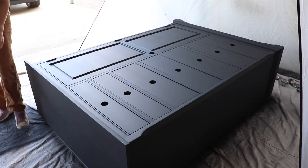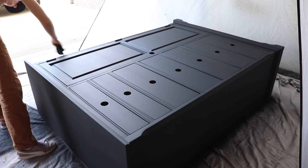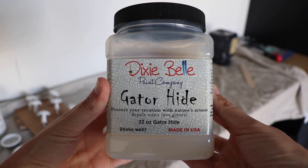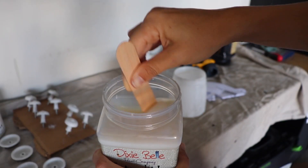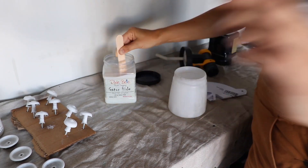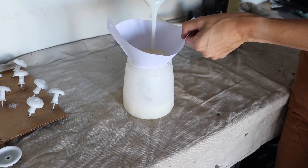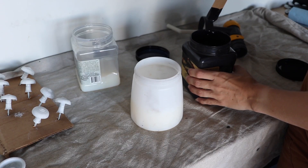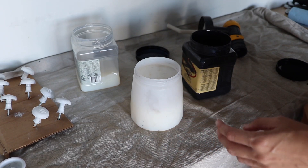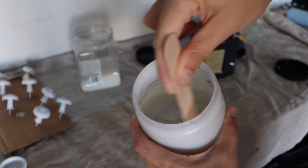Everything has dried and the piece is looking really great. I'm taking that old black t-shirt again and wiping back any dust that has collected overnight before I start my top coat. I am going to be spraying my top coat as well. I'm using Dixie Belle Gator Hide, which is water repellent and their most protective top coat. I'm stirring it really, really well before I run it through the strainer. I'm taking just a dab of that Caviar paint and mixing it in to tint it just a little bit so I don't deal with any haze.